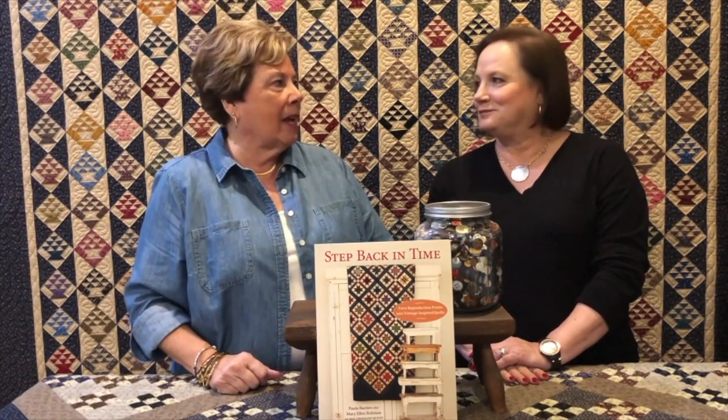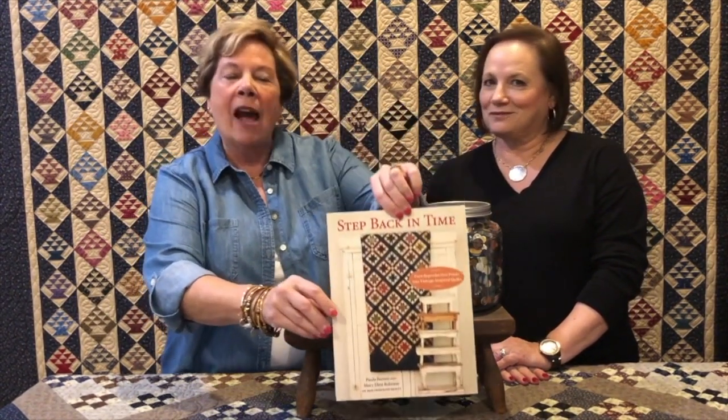Hi, I'm Mary Ellen. I'm Paula. And we're Red Crinoline Quilts. We're wishing we had some balloons, maybe some confetti, some of those great noisemakers, because we are here to celebrate. We're very excited. Our new book — book number two, Step Back in Time — is out and ready to go to your local quilt store. And we hope you'll be as excited about it when you see it as we are.